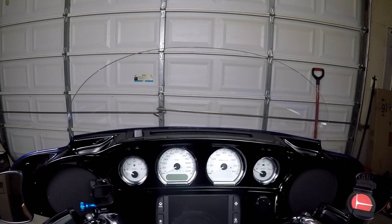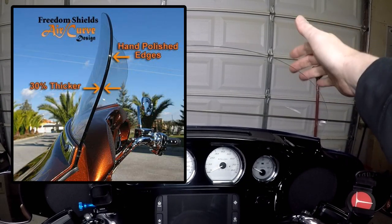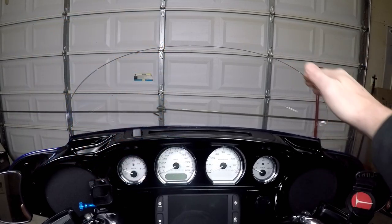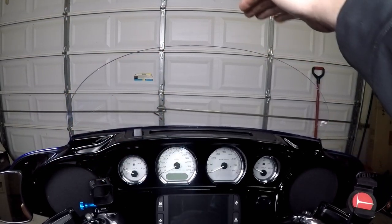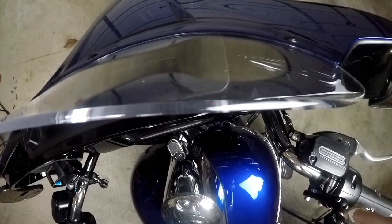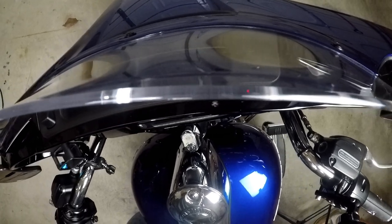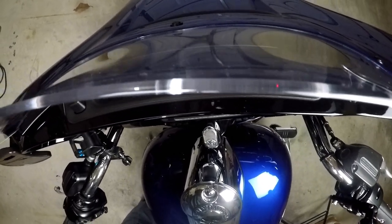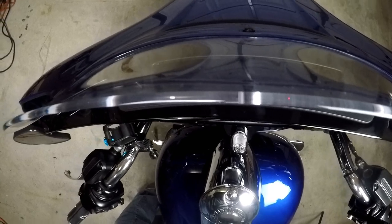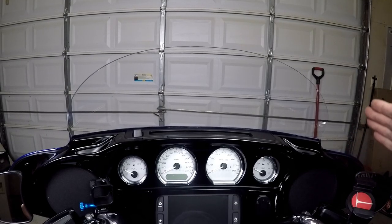They call this the air curve design, and the reason they call it that is because it's curved at the top. The air curve drives the airflow about 2 to 3 inches higher than a standard windshield. It gives you a cleaner airflow. It's also 30% thicker than the stock shield, like the 5-inch one that came with my bike. The material is a high-impact acrylic. It's very durable, has a 5-year warranty, and they're DOT approved with UV protection.